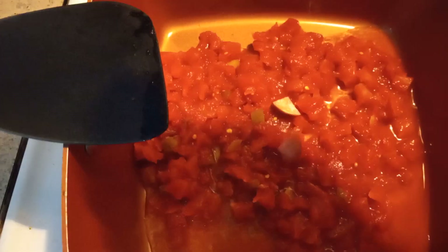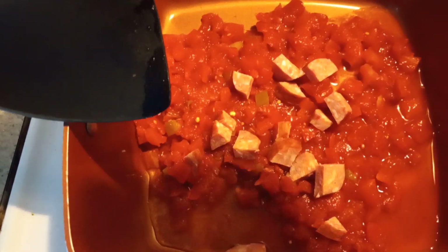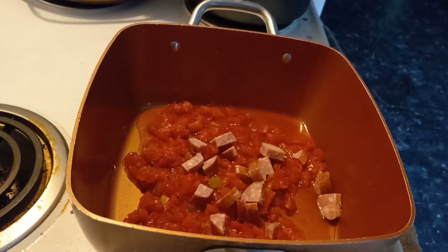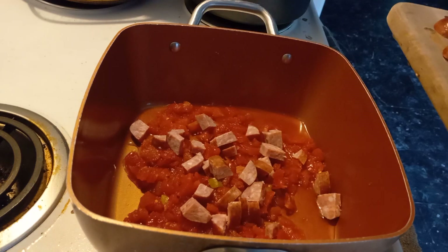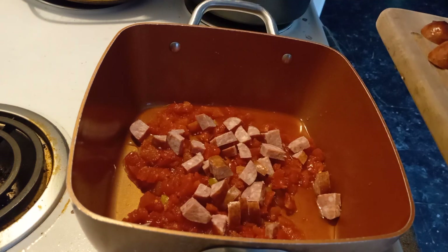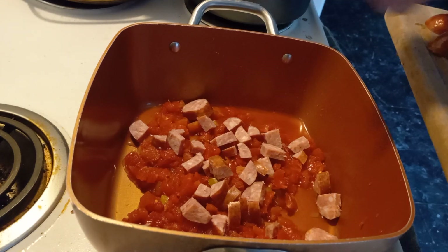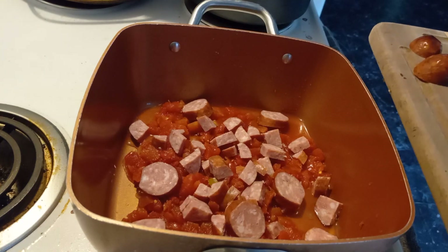Got some oxtail — throwing little bits and pieces in.